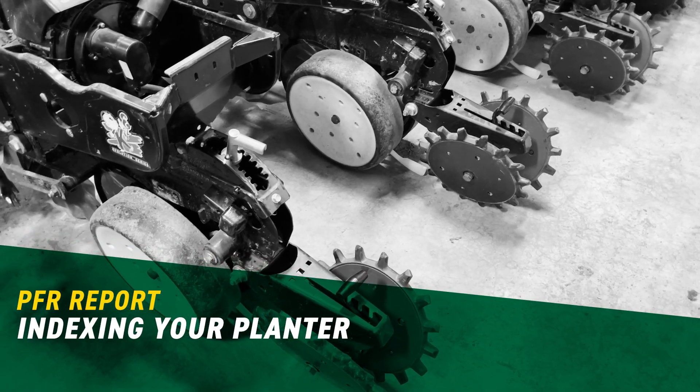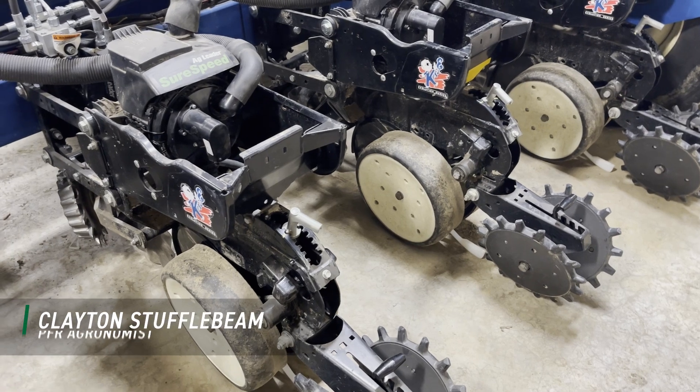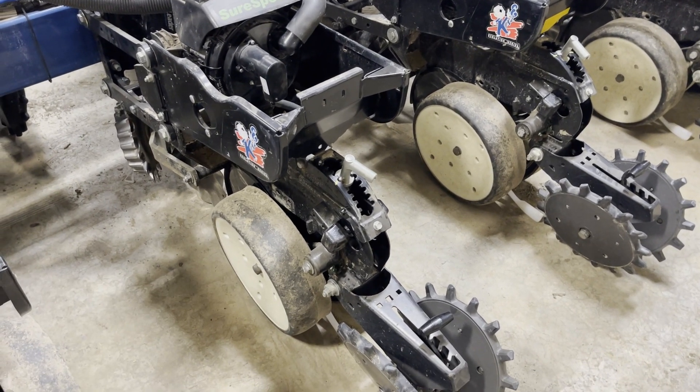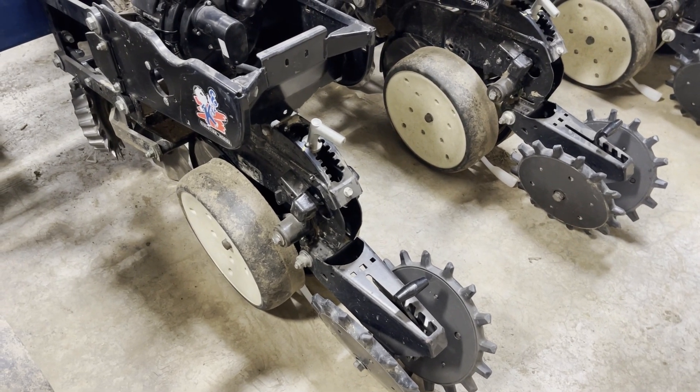It's almost go time to plant for this season. Before I drag the planter out of our shop, I've got one more critical step to take before we start planting. That step is what I call indexing the row units.